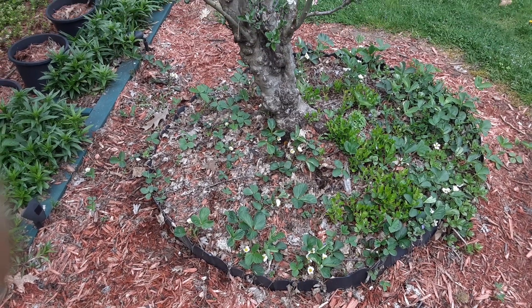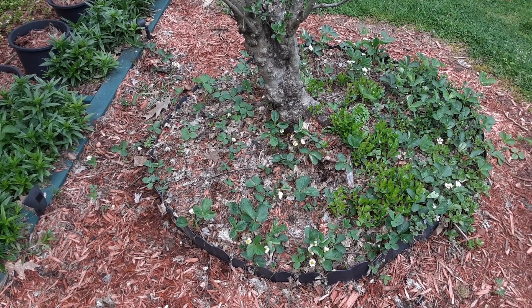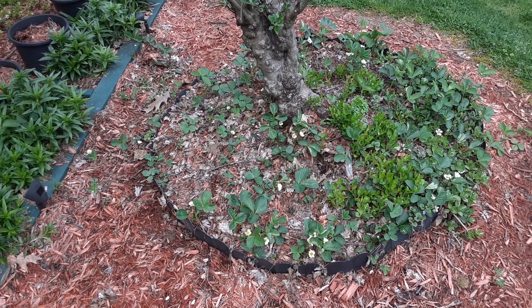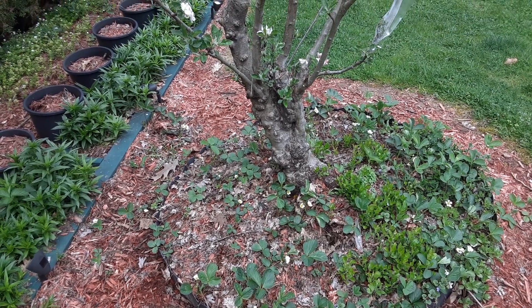Hello YouTube fans, Facebook friends — here we are, another Gardening with Vincenzo video. I'm out here today looking at the strawberries at the base of the dwarf apple tower that was pruned and shown in my other videos.